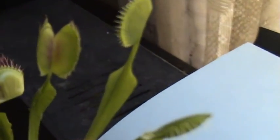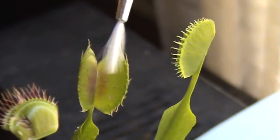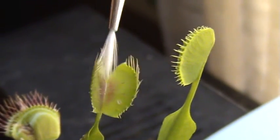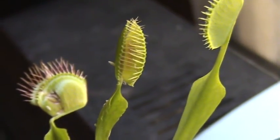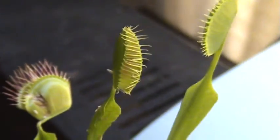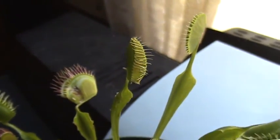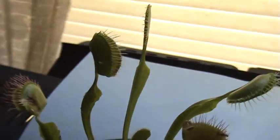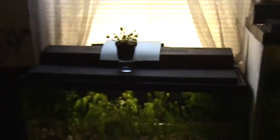I can actually stimulate it closing up if I wanted to — it has sensors on the inside, so when it feels an insect... let's see if we can do it. And there it goes. Unfortunately it closed up and used that energy to close, but was not rewarded by any bug — unfortunately just camera time.